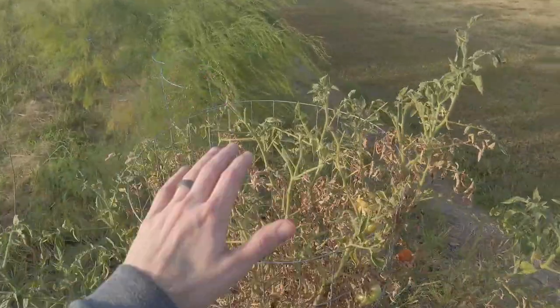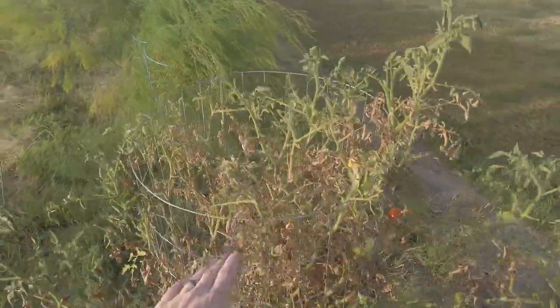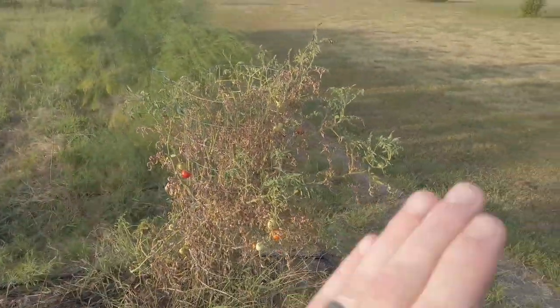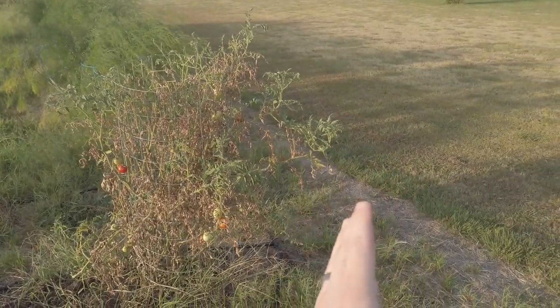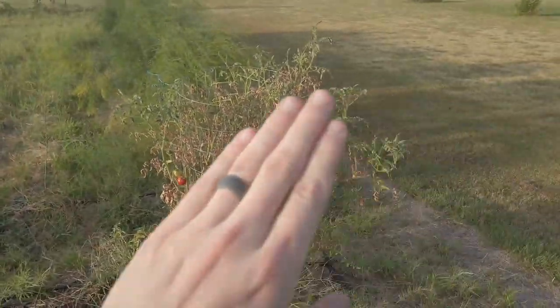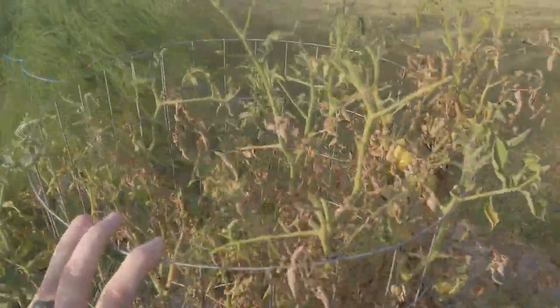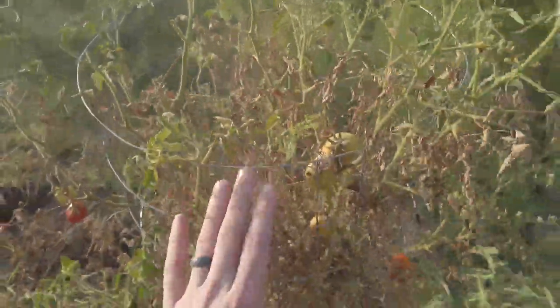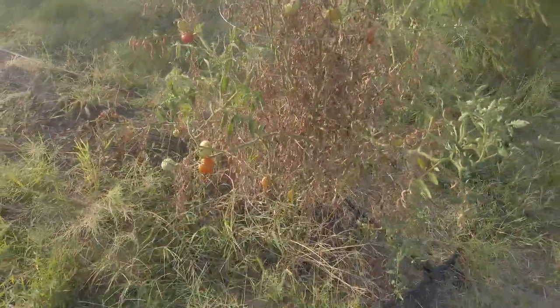One other issue I had was that some of my plants grew taller than the cage itself and on windy days it would knock the cage over a little bit. So next time I'm going to plan to put a stake here and a stake down here on my last tomato cage and then run a rope along through the top so that it supports the top of the cage. But if you don't have wind like we have here in Oklahoma you're probably good with just sticking these in the ground.